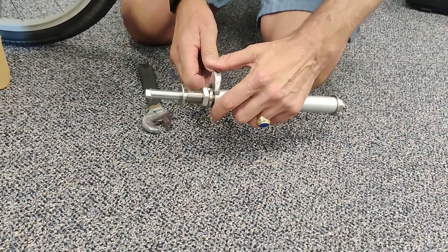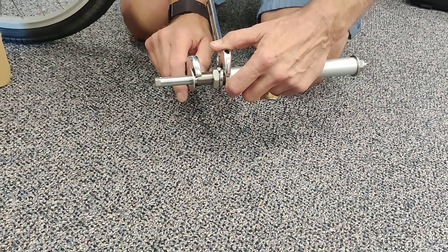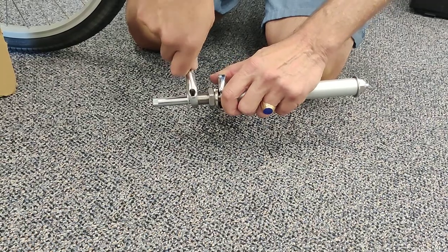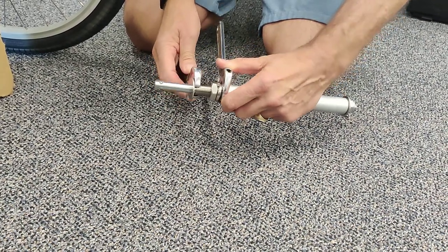Do that by using a wrench on the flat spot on the axle body and a wrench on the threaded portion. That will spin it down and lock it.